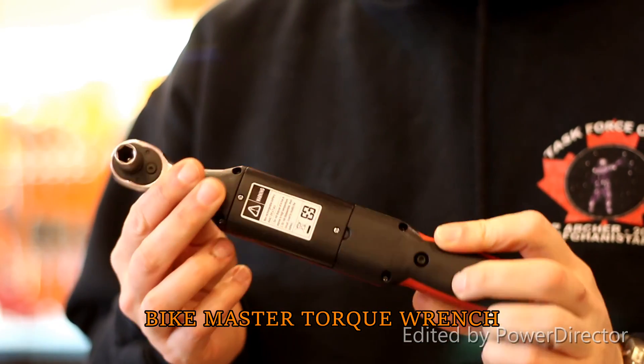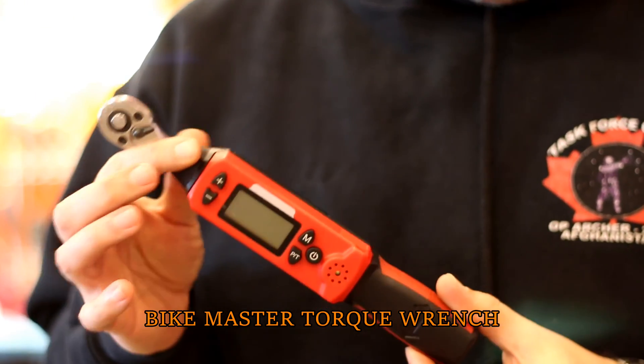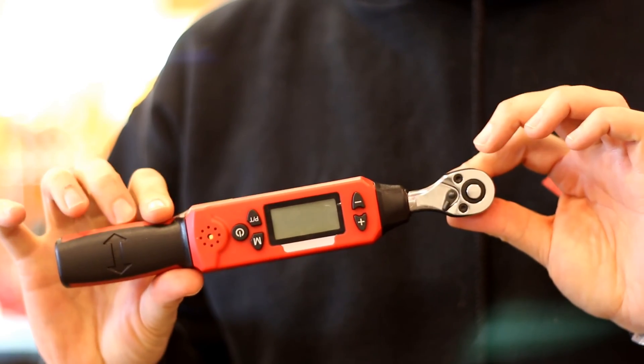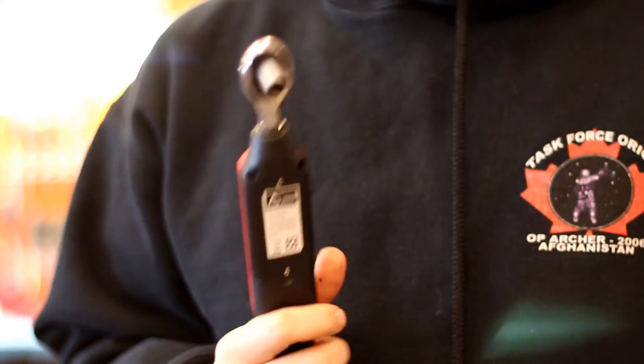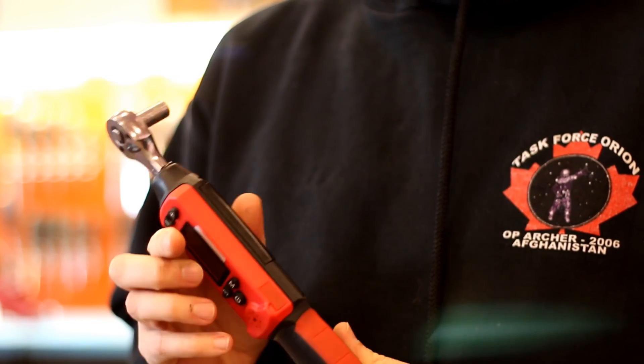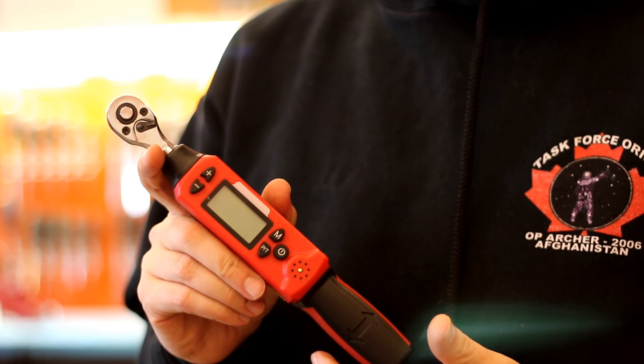I'm just going to talk about this torque wrench by Bike Master. I have no affiliation with them. I've had a few questions about them and it's not the first time, so I decided to make a video because when I was looking for one of these, I couldn't find any videos or any way of knowing if they're any good. So this is me using it.